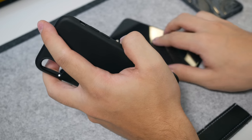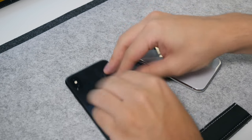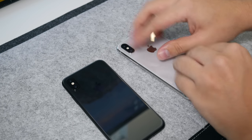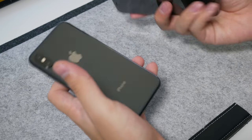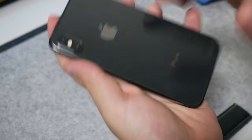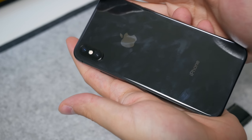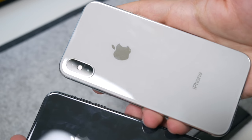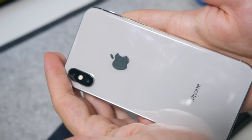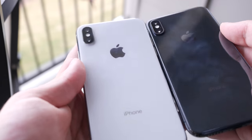Now I want to show smudges — I'm going to rub my fingers all over the phone. They were clean because I kept wiping them between shots. Let me show you the fingerprints that will build up if you don't use a protector or case. It's more noticeable in real life — hard to capture on camera, but you can see all the fingerprints and smudges on the black phone. On the silver phone, they're definitely not as noticeable, just because fingerprints reflect a little better on this lighter color.